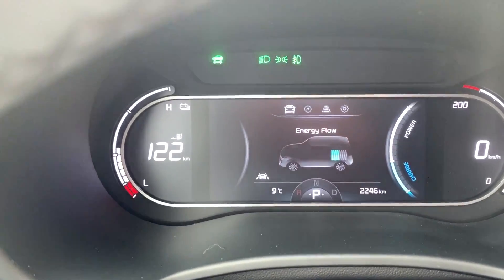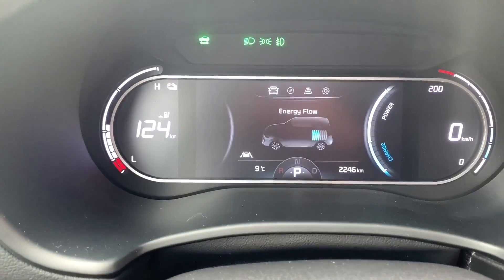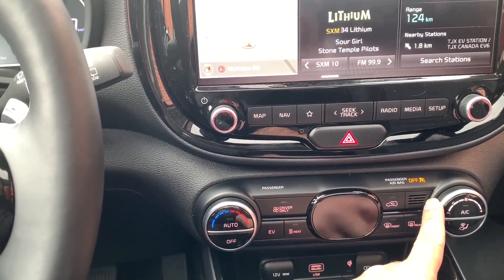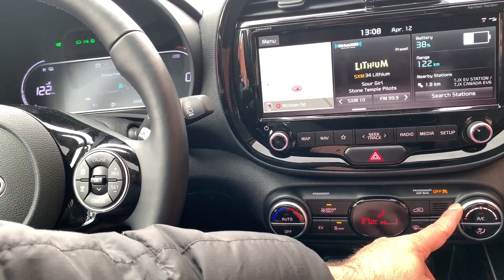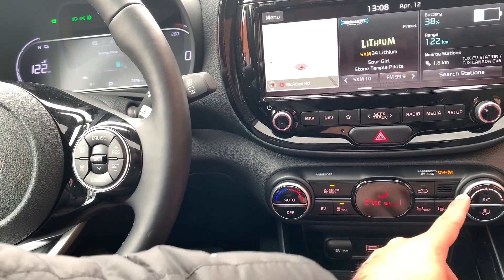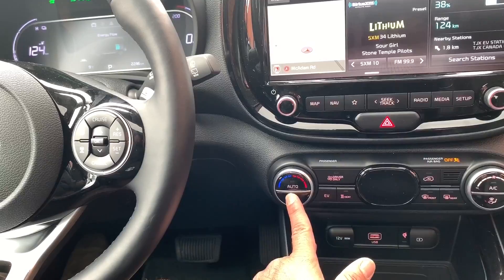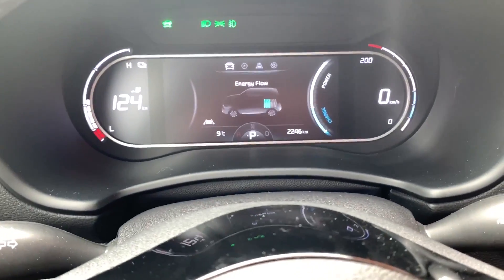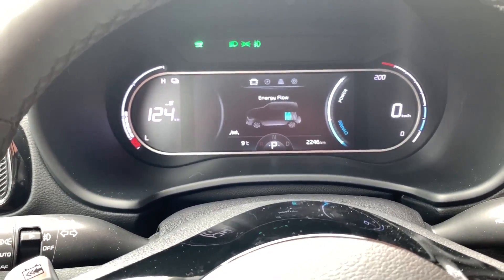Right now I'm at 122 kilometers of range. When I turn the HVAC off, it jumps right up to 124. Turn it back on, it drops to 122. Put your heated seats on, cooled seats on, or heated steering wheel on — everything that requires electricity takes away from your range. That's not a Soul issue; it's just the way EVs work.